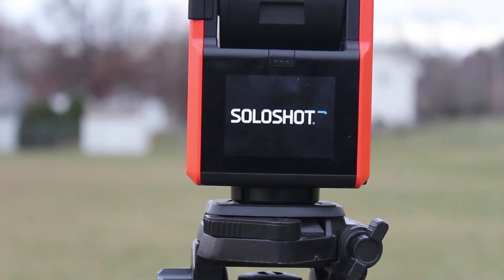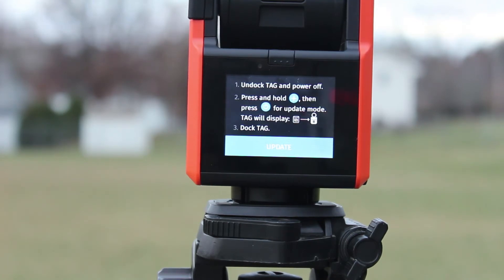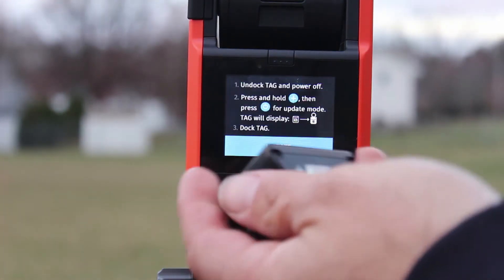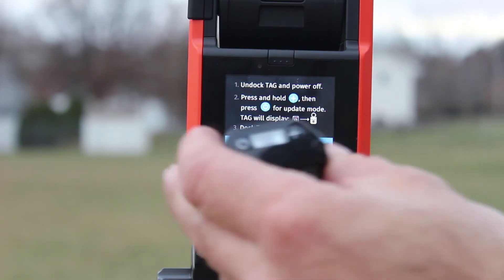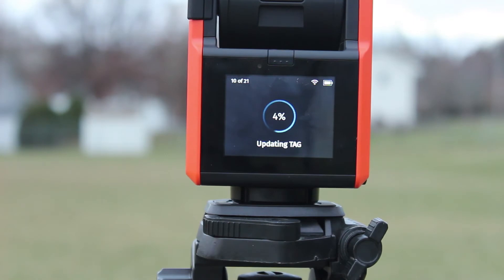Alright, it looks like it's doing something now. I was planning to shoot this in real time, but this is going to take away too much time just sitting around waiting for the update. I just logged in. Now it says we've got to update the tag — unlock the tag and power off, then press and hold plus, then press power for update mode. So I've got to take the tag off. You press and hold the plus sign, then click power for update mode, and then it displays a prompt to dock it. That just clips into the front.